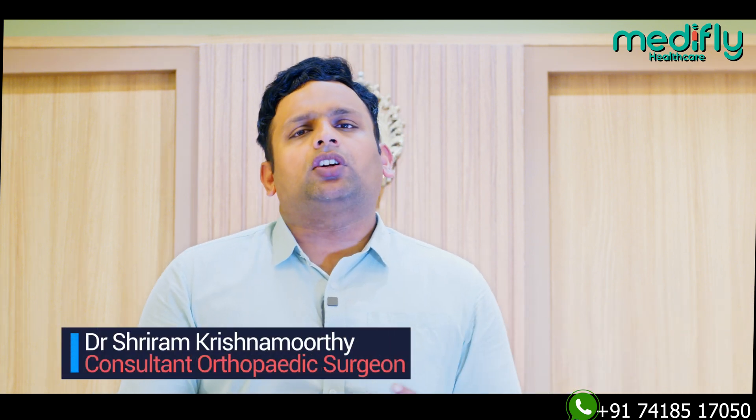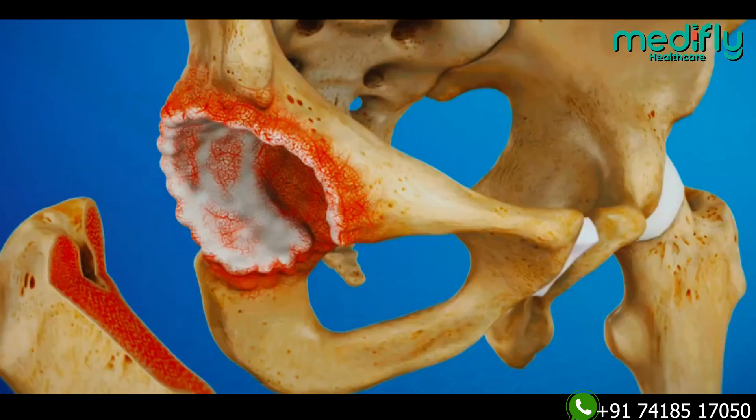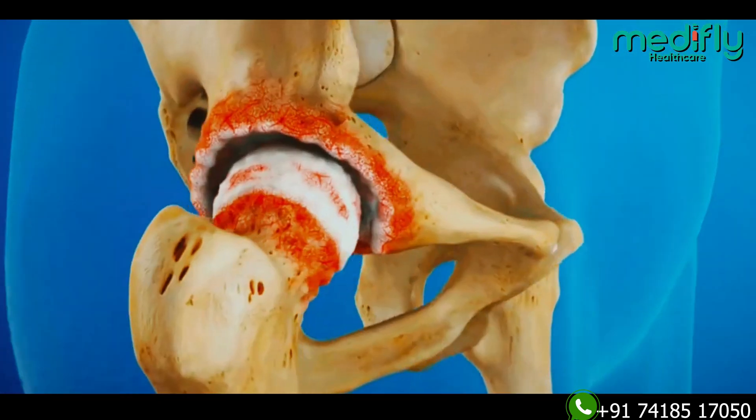In the previous video, we talked about hip replacement. Is there a different option for hip replacement, or is it all the same procedure? Please watch this video for more information on hip replacement surgeries.